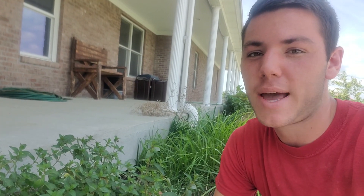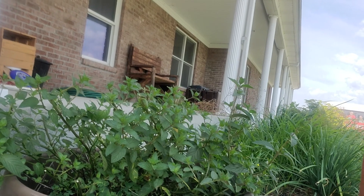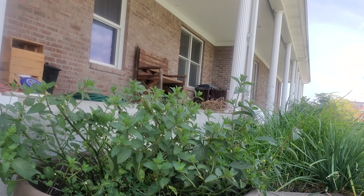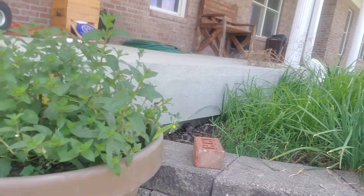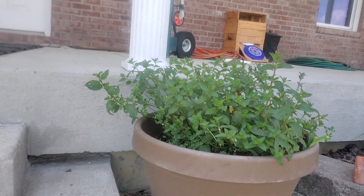Hey guys, it is Emer here on the front porch, and this is our mint plant — or one of our mint plants. What I wanted to show you today is how we use the majority of our mint. But first I want to say that we plant our mint in pots, and we do that specifically because if we plant it in our garden beds it ends up taking over everything, and we can't grow anything else except for the mint.